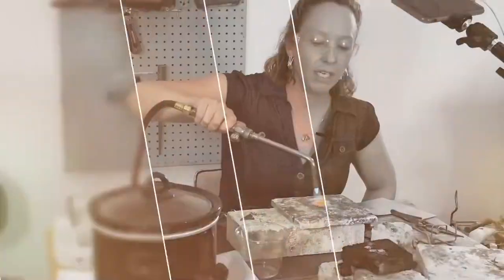You are here because you want to learn how to solder, or maybe you want to advance your soldering skills. Soldering is a technique that can always be improved.